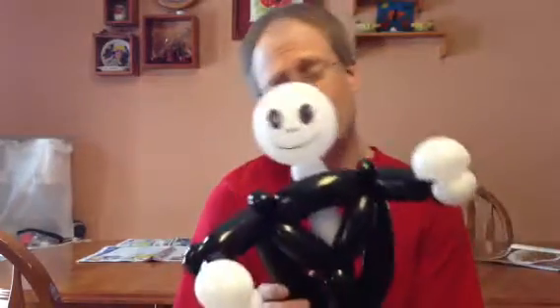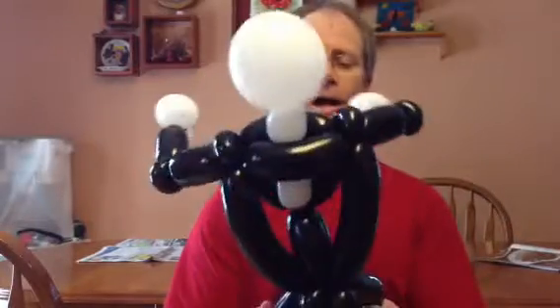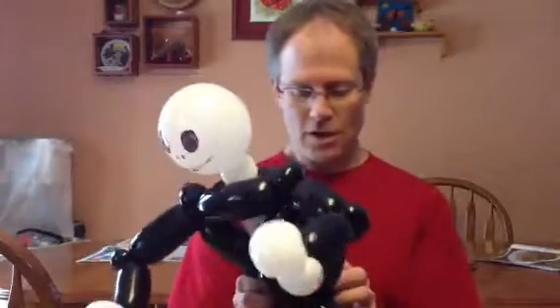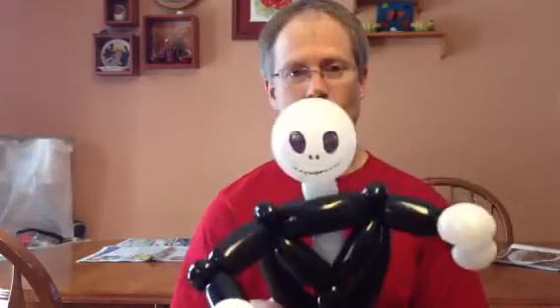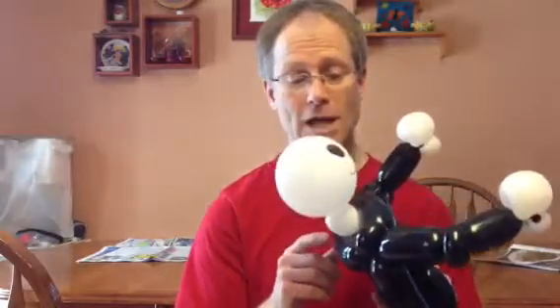It's currently a little bit past Halloween, so you probably won't use this for a year or so. Anyway, this is Jack from Nightmare Before Christmas. I saw this on one of the YouTube channels — they didn't show how they made it exactly, so I kind of looked at it and figured it out. This uses three black balloons, one white, one round, and of course a little bit of Sharpie art.